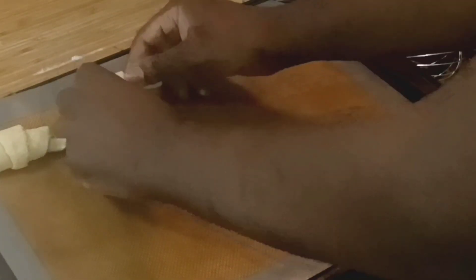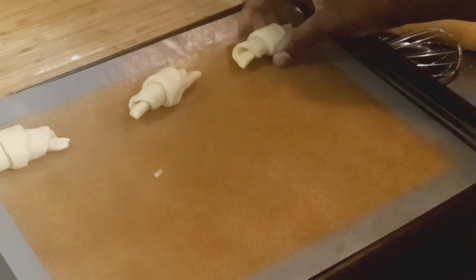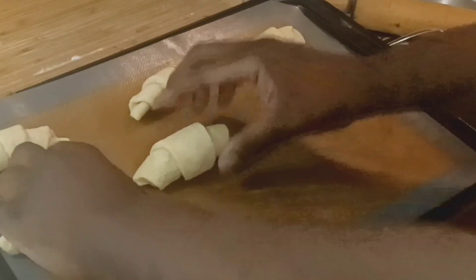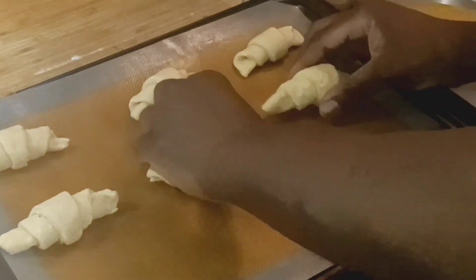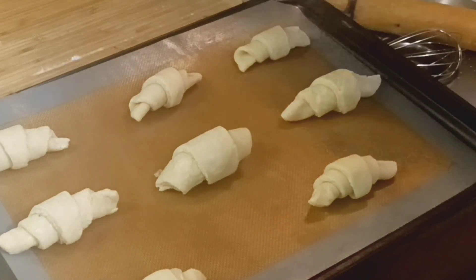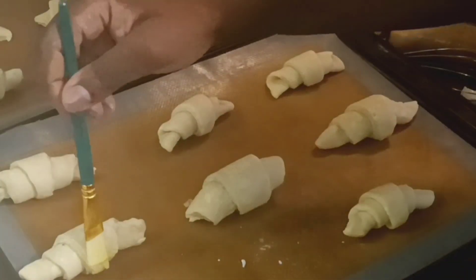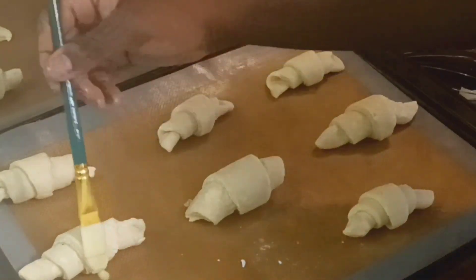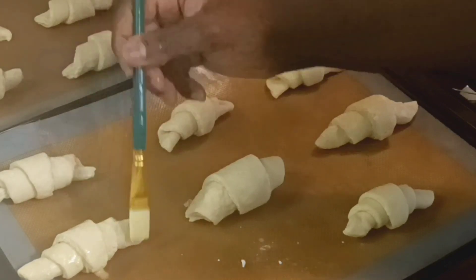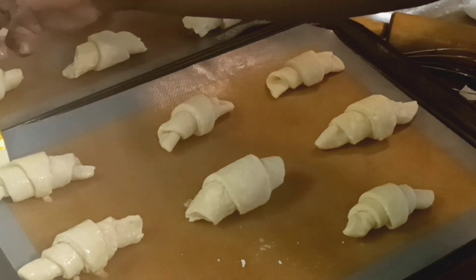Let them double in size. You'll know they're ready when you can see the actual layers in the dough and it starts to jiggle. They'll also continue to puff and grow in the oven while baking. Before covering to proof, brush them gently with an egg wash made from one egg yolk and a tablespoon of water or milk — this gives a nice gloss. I do this twice, before and after proofing.